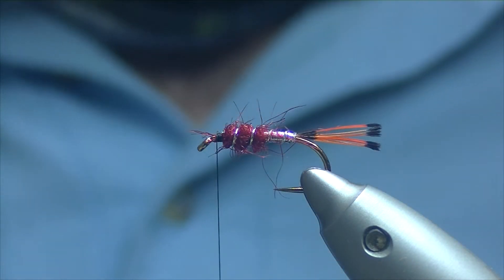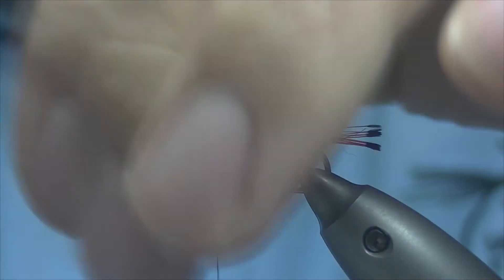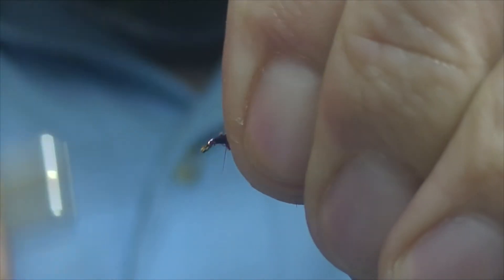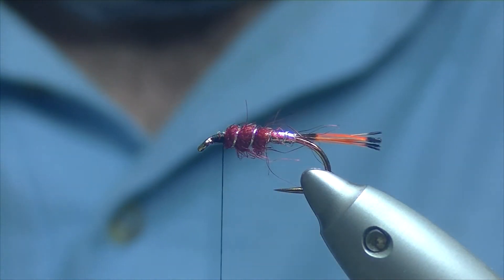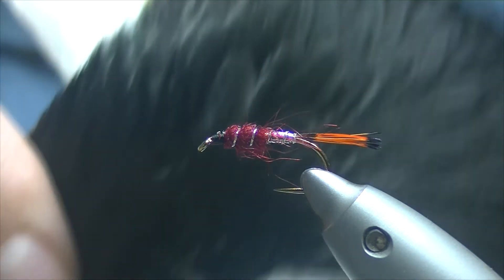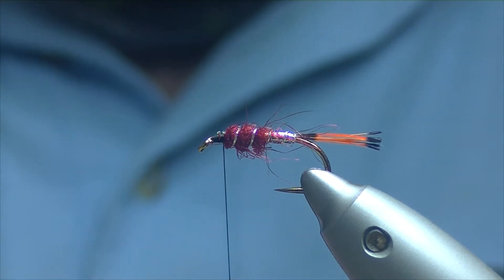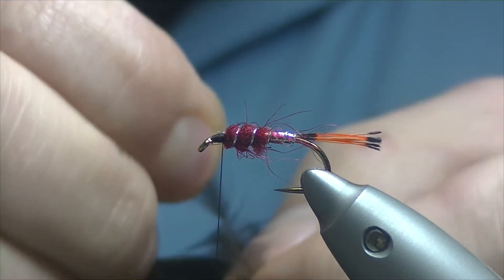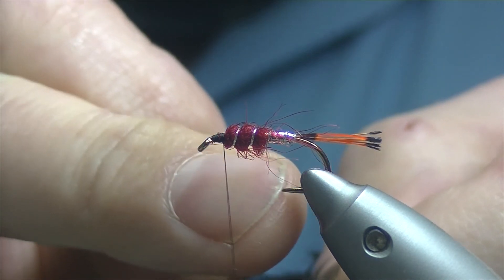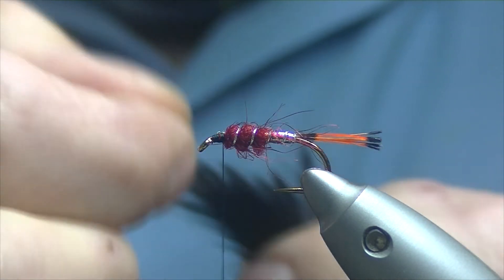We've got a few fibres there sticking forward — what we'll do is peel them back with finger and thumb and then just try and tie them down. For the hackle I'm going to be using natural black hen. Just haven't really got a feather picked out yet. Something ideally you're wanting to go roughly from where you tie it in, probably touching your point — if it goes a little bit further I don't think that's too bad either.